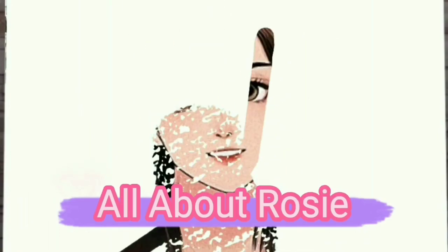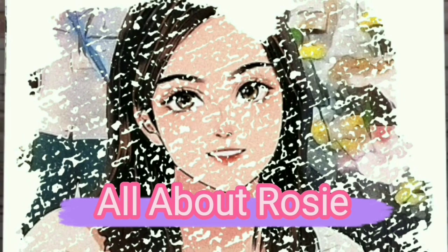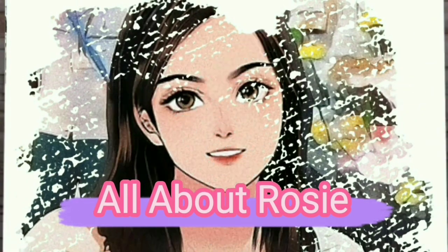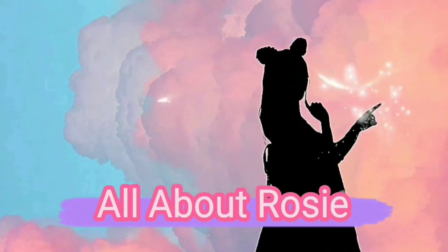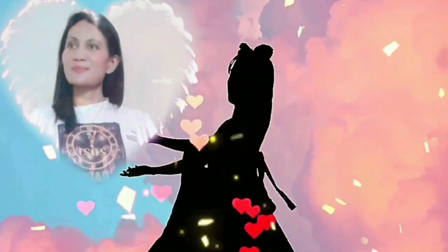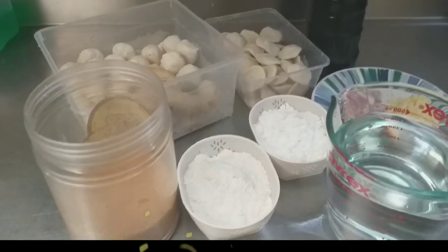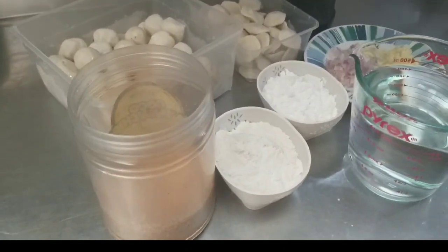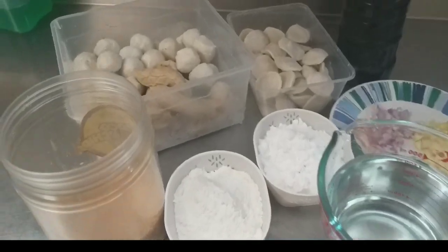Thank you for joining us. Dahil na sa bahay lang, naisipan namin magluto ng fishbowl.